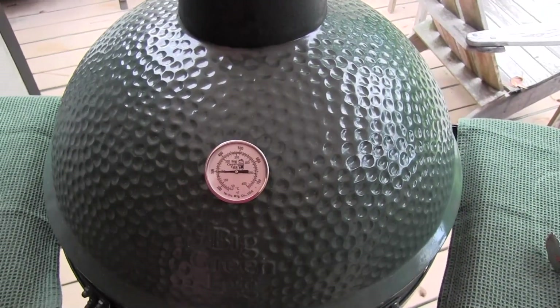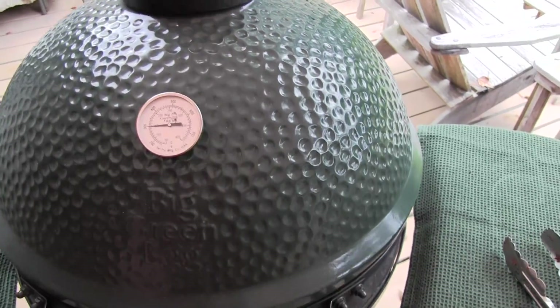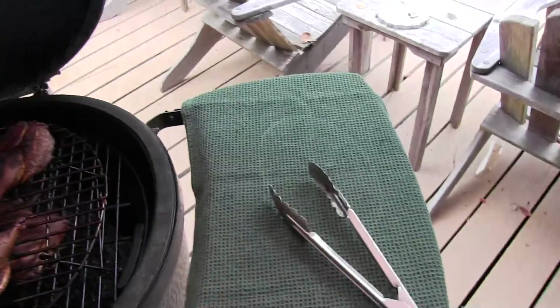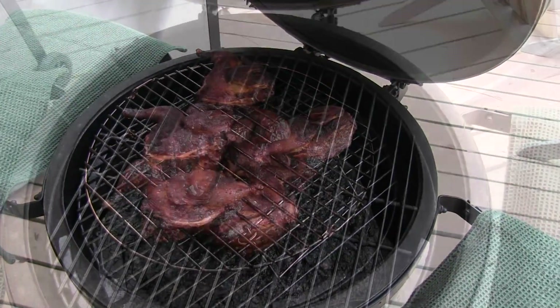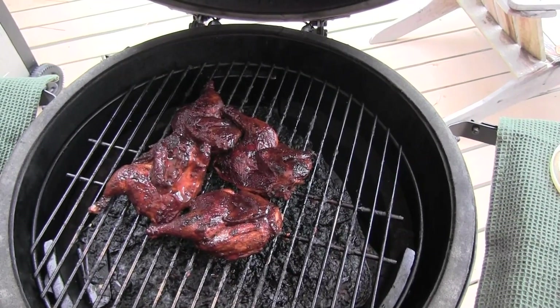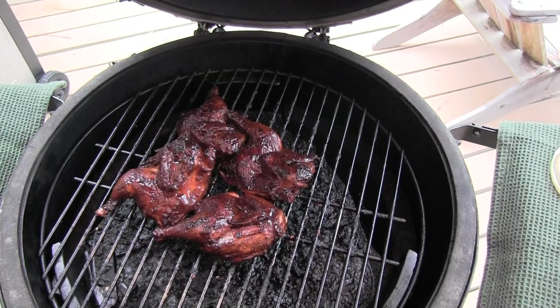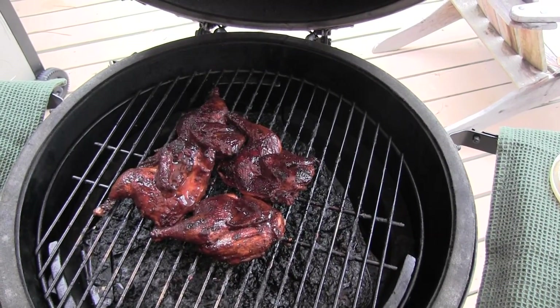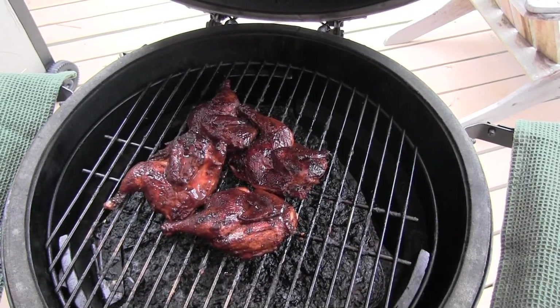They've been on for about an hour. I've been keeping them — I've just been insisting on keeping it at 300. So I'll raise it up and flip them over. This is the hens from the top rack when I was doing the double rack. These ones got done pretty quickly, so I went ahead and basted them. I'm going to put the ones that were on the bottom onto the rack and baste them too. So we're getting there.